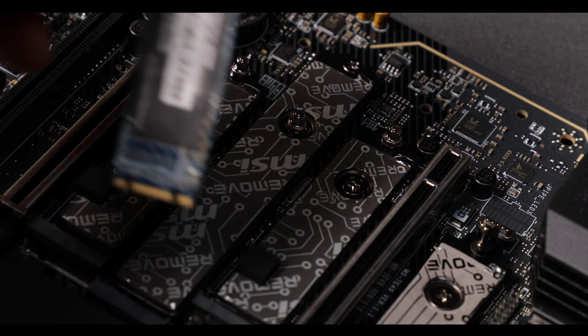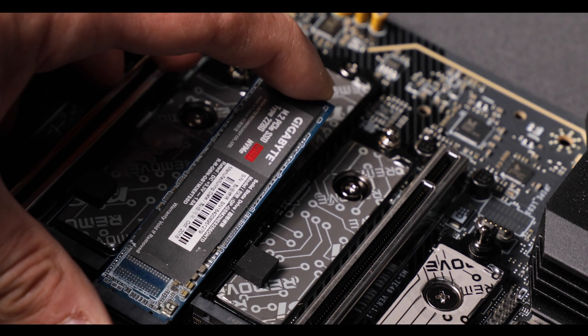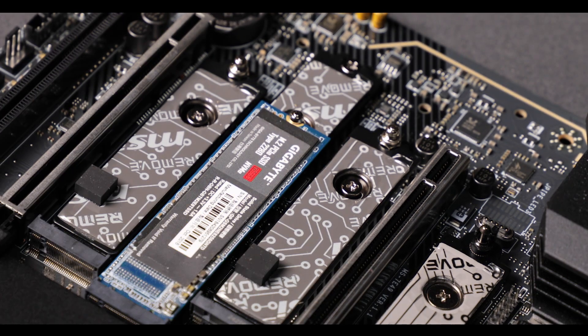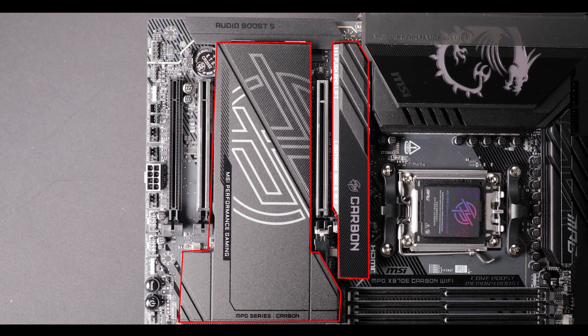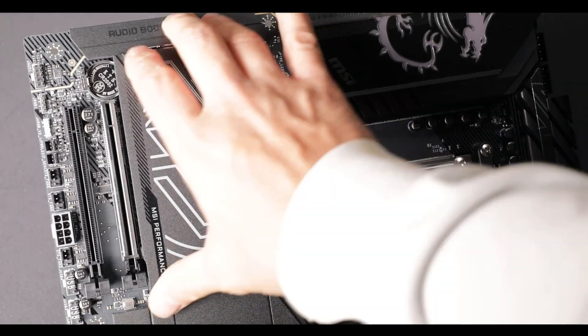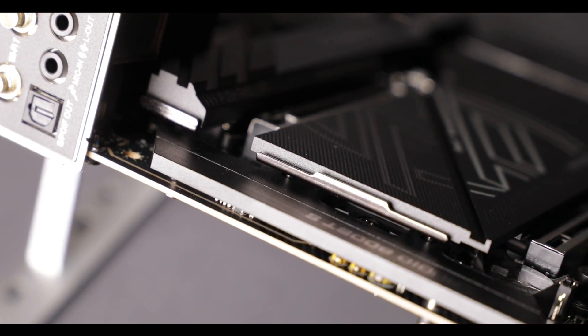Where the difference starts to peak is the screwless mechanism, which seems more robust and sturdy than last year's model. Finally, all heat plates can be removed and placed back with a simple push on a latch — no more screws anywhere. This is a real DIY-focused effort from MSI. I've been waiting for this for at least a couple of years, and finally it's here.